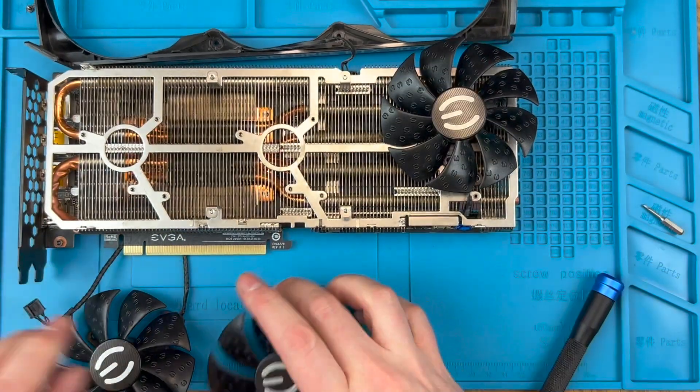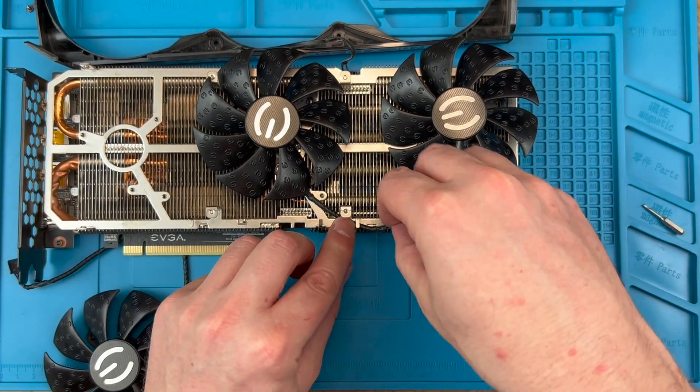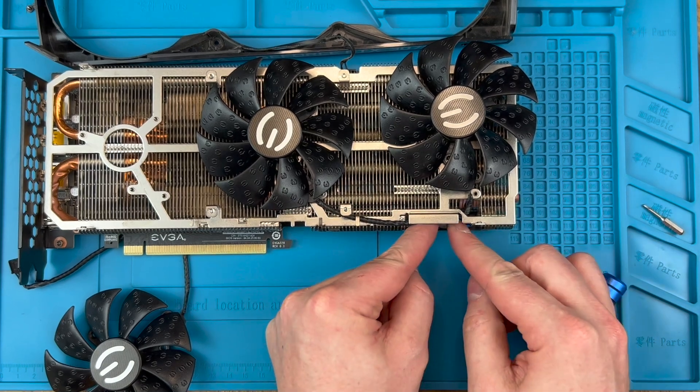If you don't get the cables in the guides properly then the fan shroud may not sit flush and you won't be able to screw it in. If when you're trying to screw the shroud in later you can't get it to line up with the holes, then this may be what you need to fix.